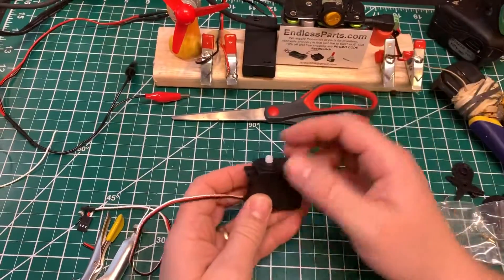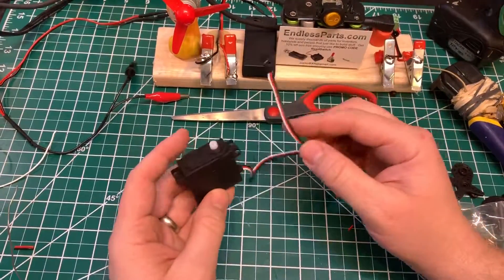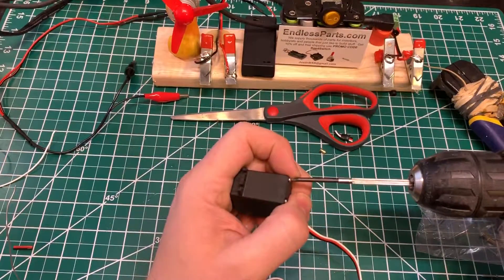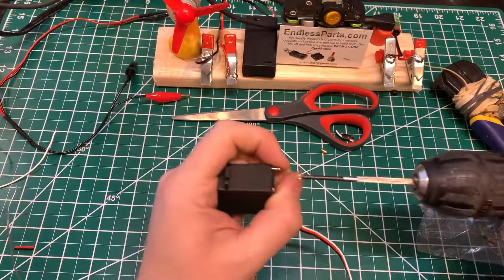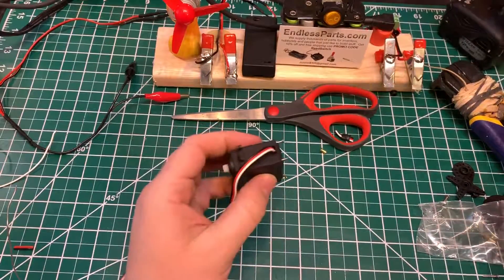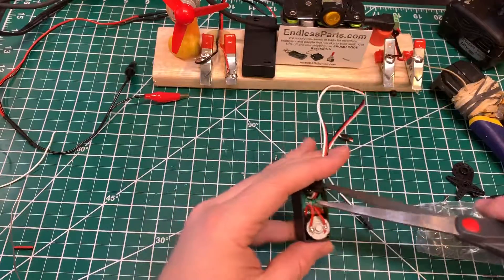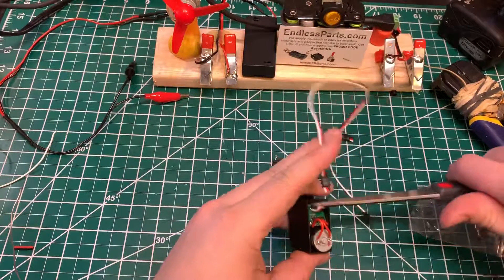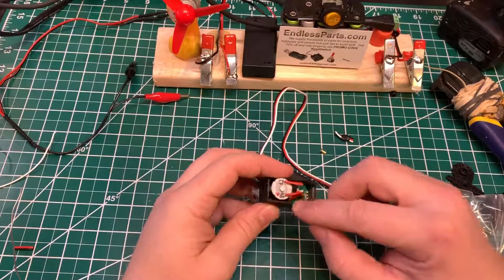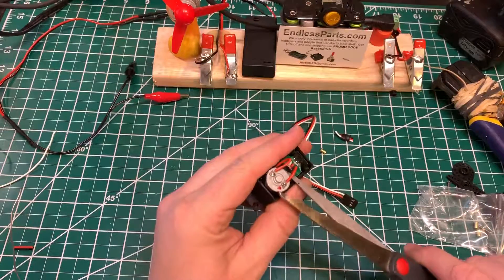In this video I'm going to show you how you can convert a three-wire regular RC servo that needs a servo controller to a two-wire servo that you can just hook up to a battery and reverse polarities to make it go in different directions. This one has the wires coming off the motor and then to the little controller right here, but most servos aren't like this — they have the board directly connected to the motor, so I'm going to just cut them off to show you how to do it.